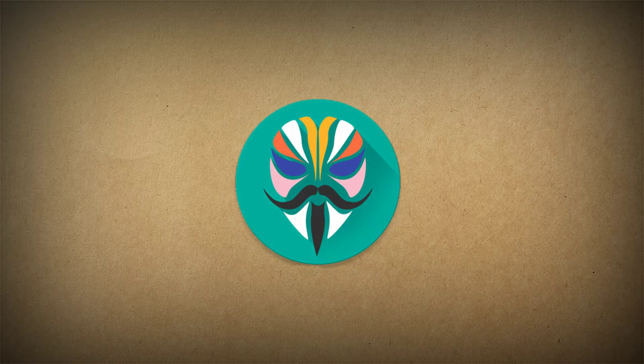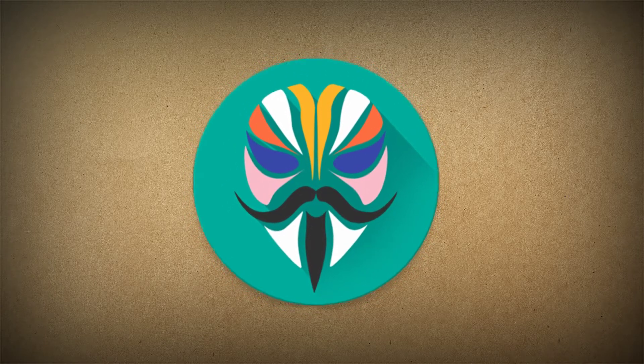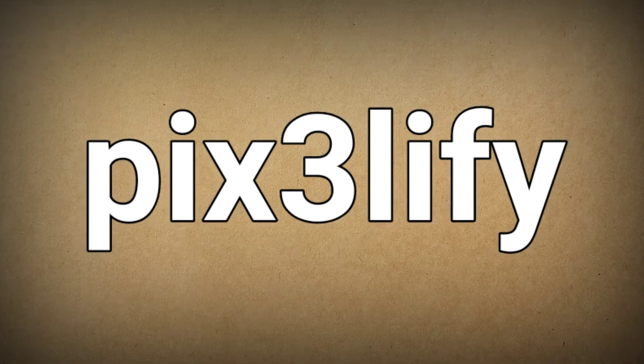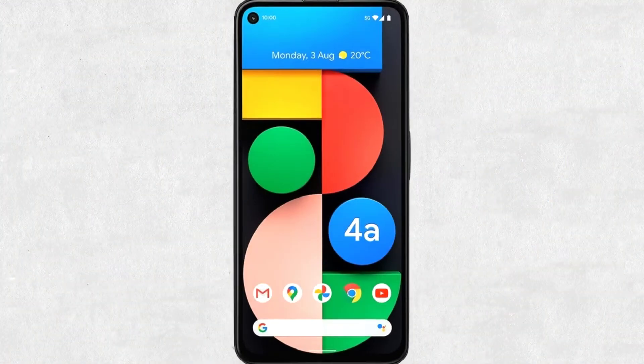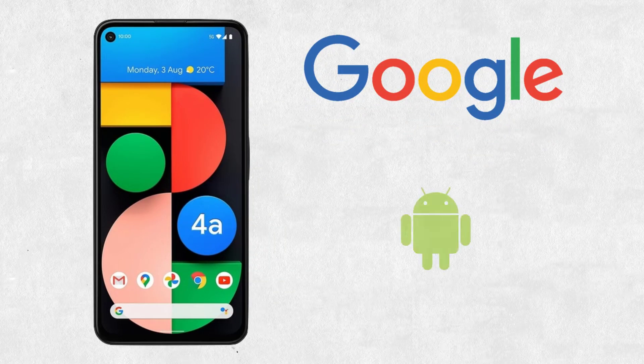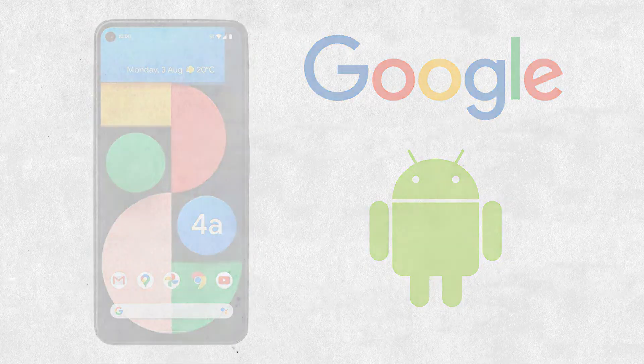Hi. Welcome to another Magisk tutorial. In today's video, we gonna talk about Pix3 LaFi module. Pixel devices have the most elegant Android OS skin on any Android device. Because Google make both Android and Pixel devices, Pixel Android OS is much smoother and solid.